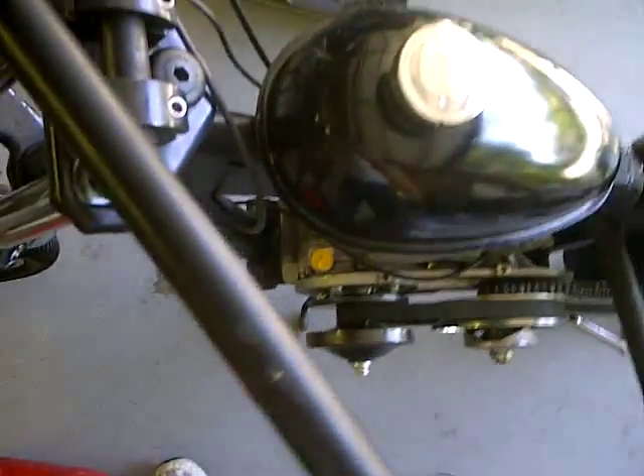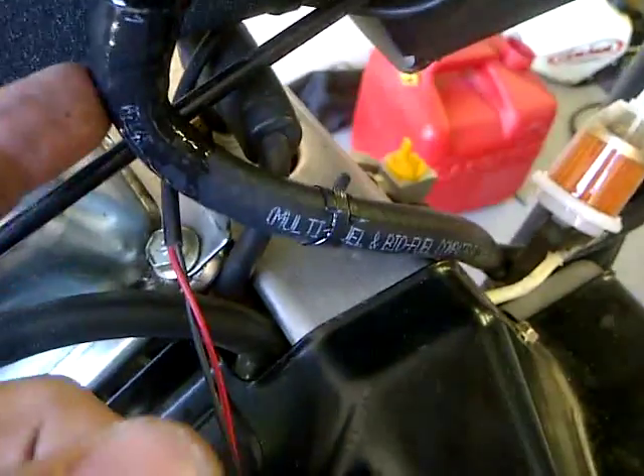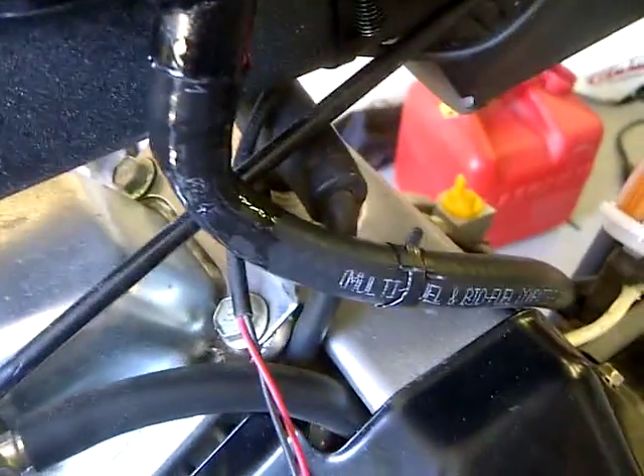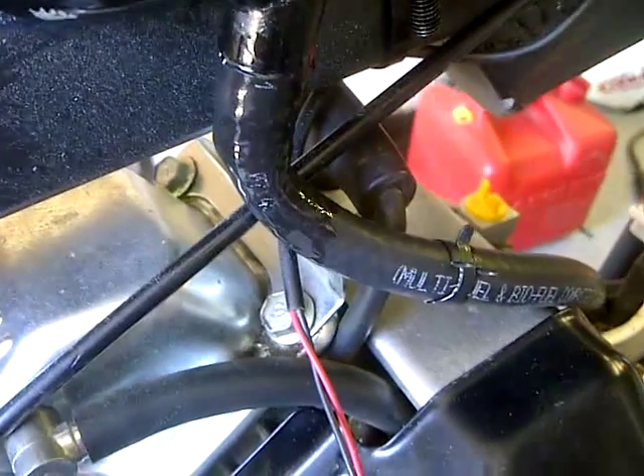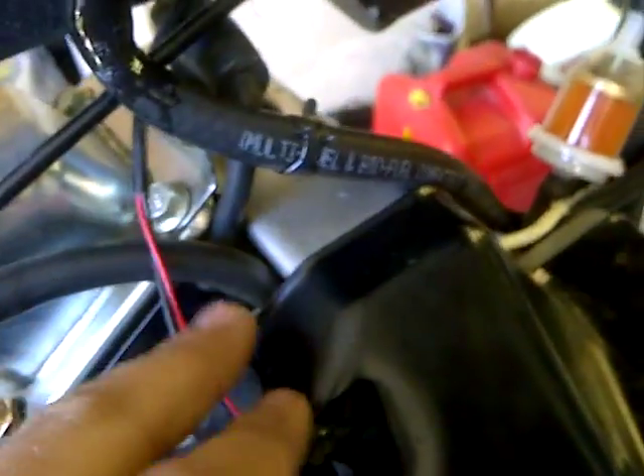Gas tank working, no real complaints there. I just welded on some brackets temporarily. Hardware it came with is just garbage — what do I expect from China? It didn't come with the actual tap. I'm getting some leakage here with some gasoline; I don't like that, but at the same time it seems to be working for the minute. I've got to come up with a better solution because it looks like it is leaking gasoline. It's doing its job though, it's working great.